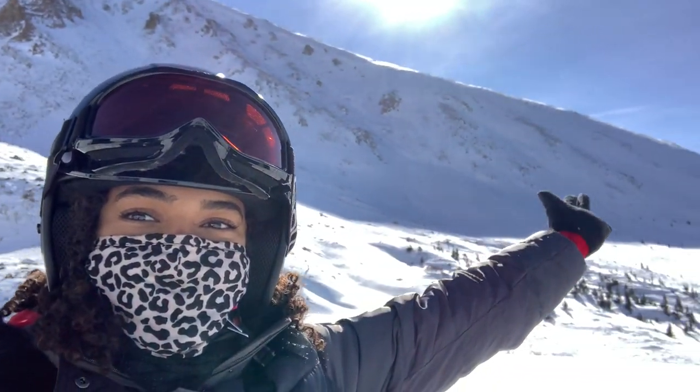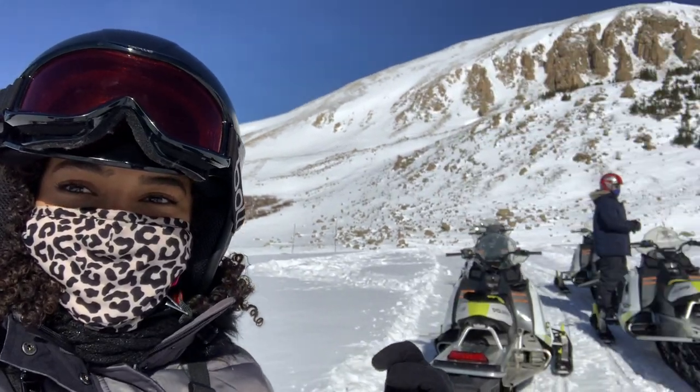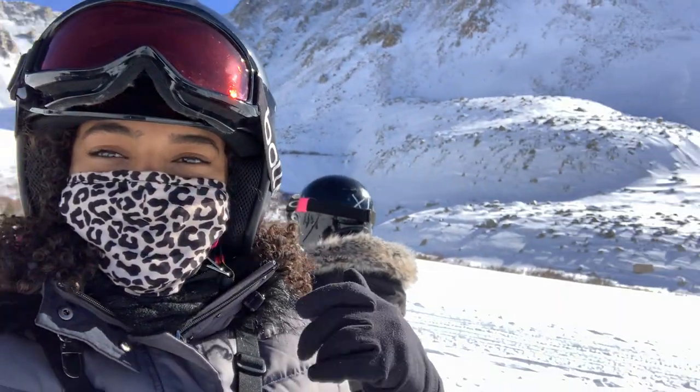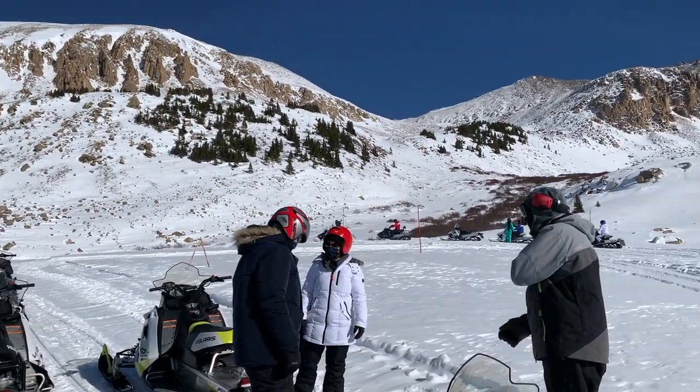We made it to the top of the mountain! Look at this — it is so beautiful up here. We went all the way up the mountain. If you're coming to Colorado, this is something you definitely have to do. It's probably one of the best activities and experiences I've had here. If you're worried about COVID, everybody has their masks on, you're on your own snowmobile, and you're distanced apart, so it's not even an issue.